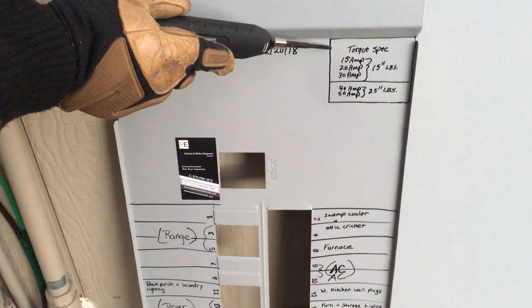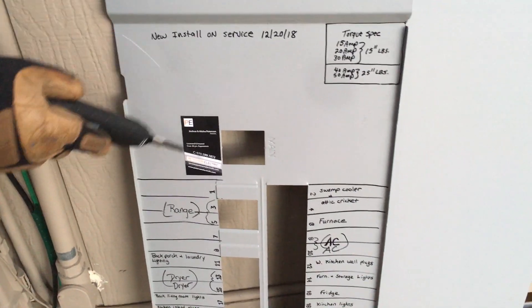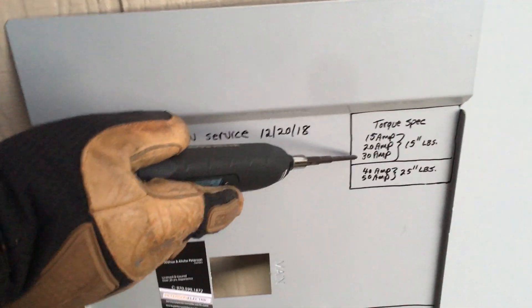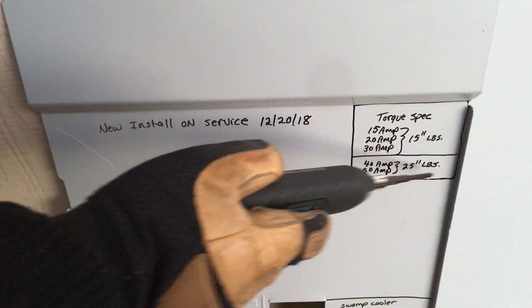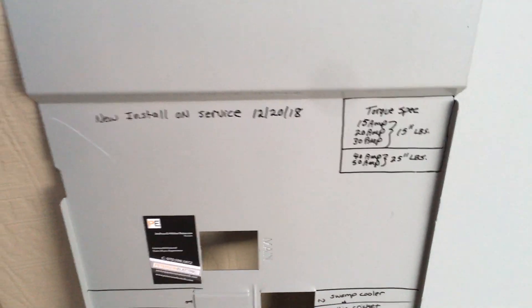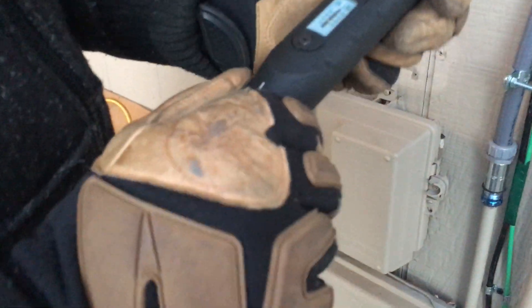I went ahead and labeled this for my inspector — my torque spec in inch-pounds: 15 for 20 amp and 30 amp breakers. Doesn't matter if it's single pole, non-AFCI, AFCI, or two pole. And then for 40 and 50 amp, larger than 60 amp, it's going to be closer to probably 25 inch-pounds, so we increase that.